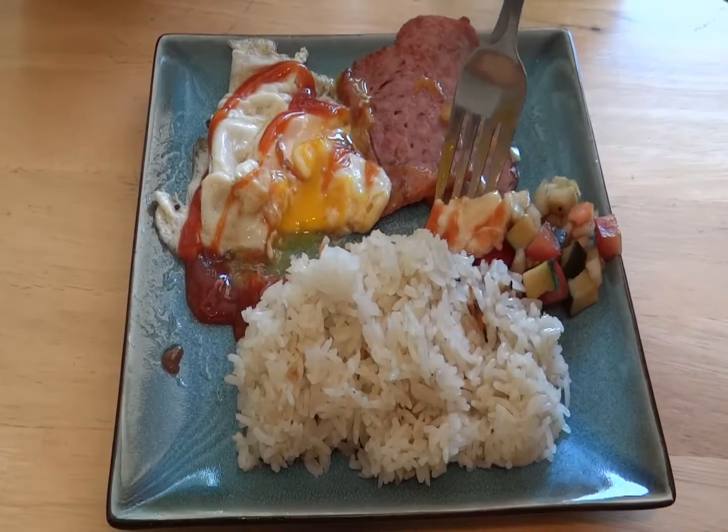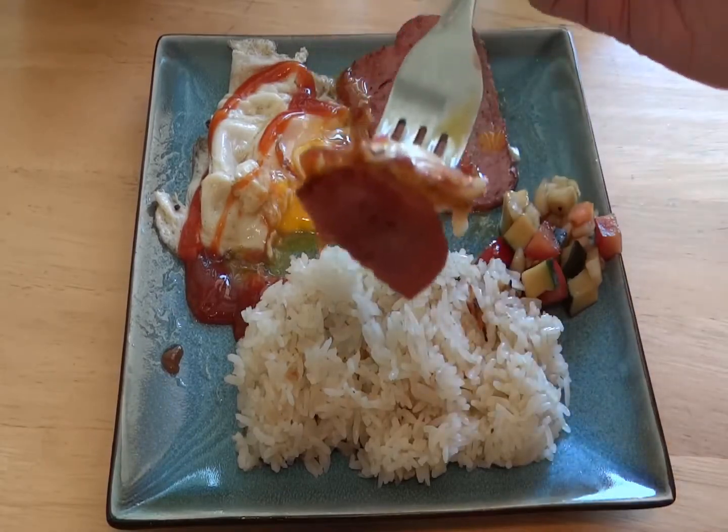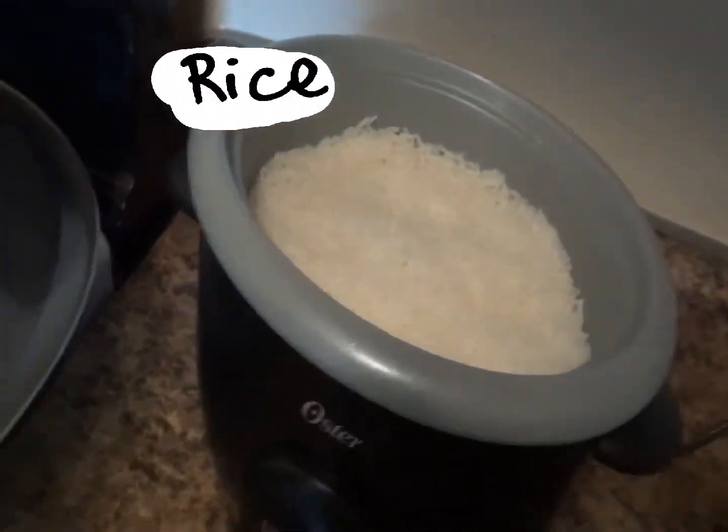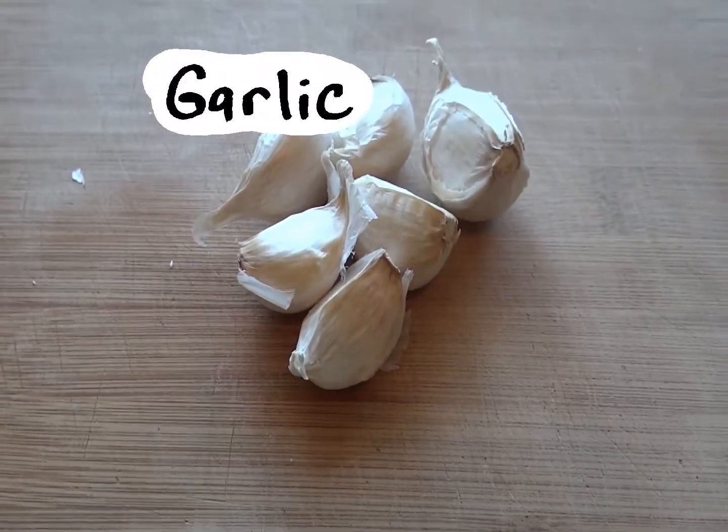If you've never made fried rice before, then this is an easy one to start with, since there's only three ingredients: rice, garlic, and salt.